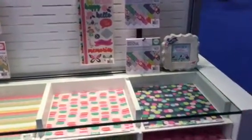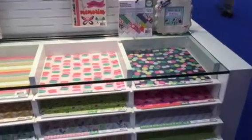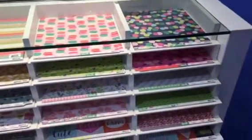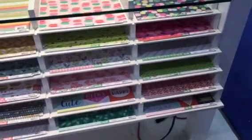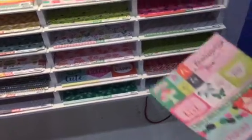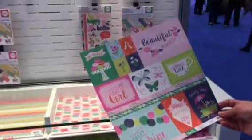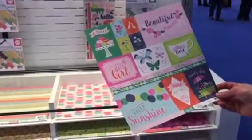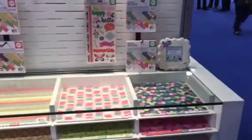We've got the macaroons, those hanging lights that are really pretty as well. We've got florals, and this is a fun cutout page that kind of gives you a feel for what the collection is all about. Just a fun, pretty, feminine collection from We Are Memory Keepers called Flower Girl.